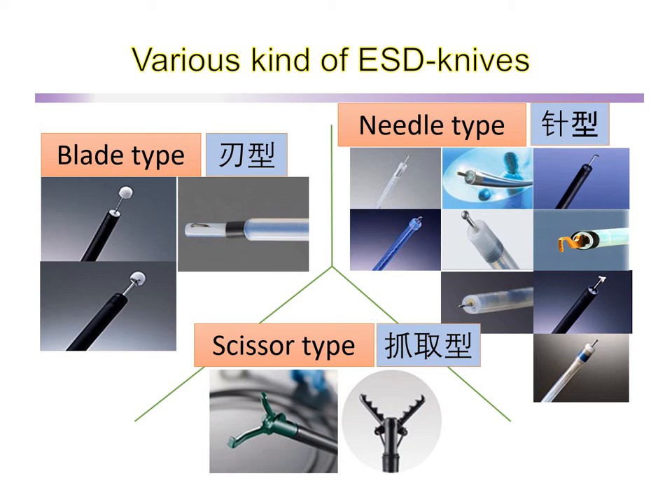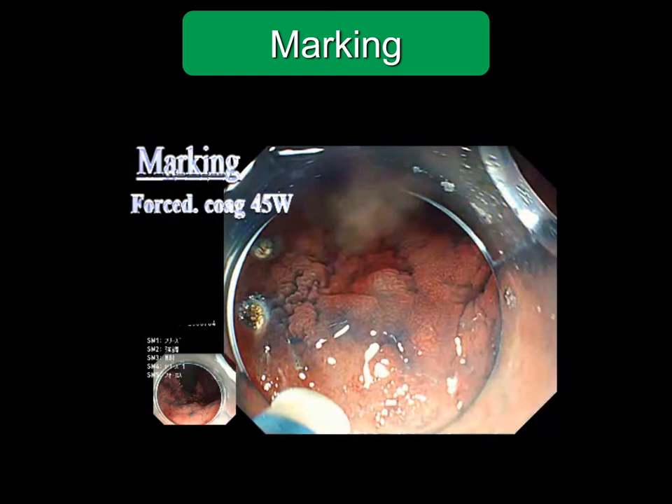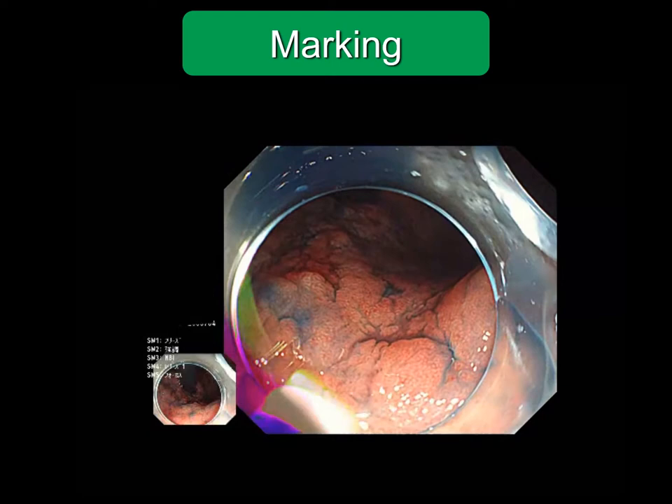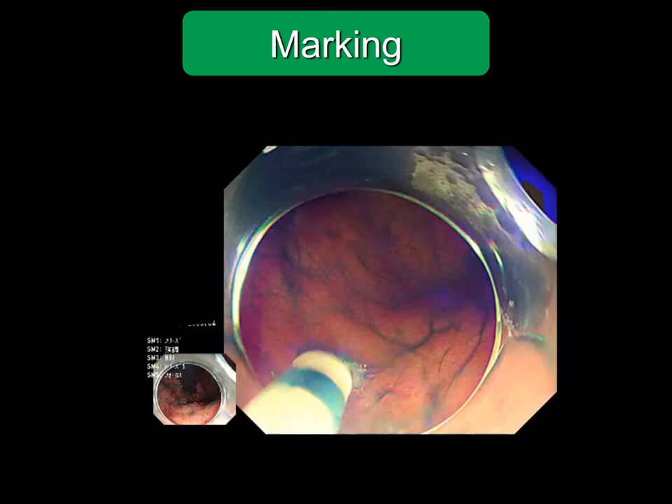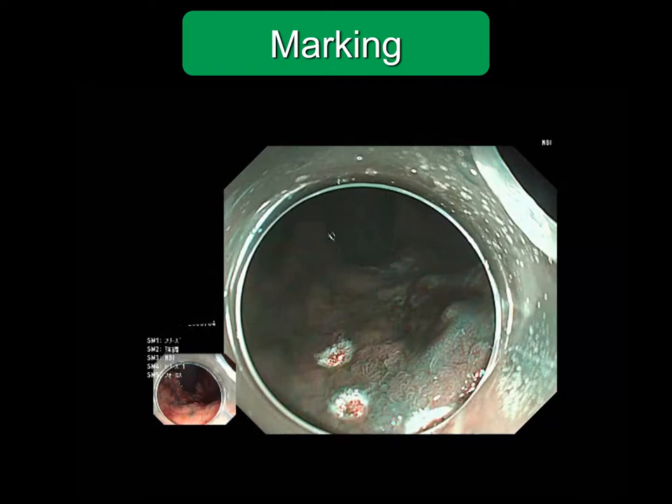In my opinion, you should use your favourite knife. Marking is performed using the tip of the dual knife, like this. I use the coagulation mode. For the esophagus, the soft coagulation mode is safe. For the stomach, I use 45 Watts of the forced coagulation mode.